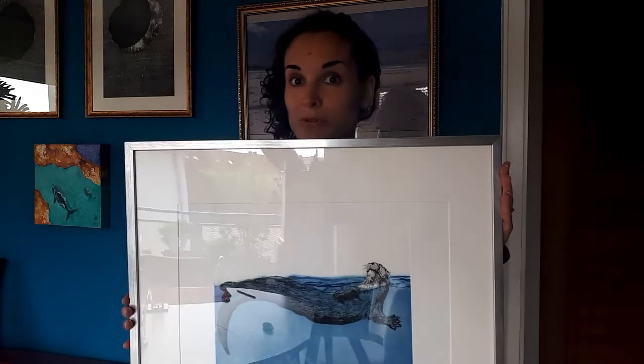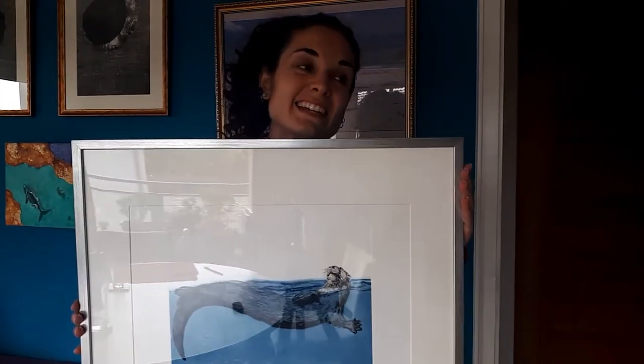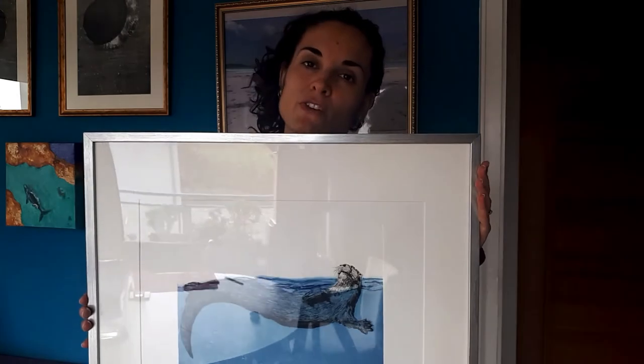sea urchins, or mussels, using stones or empty shells to open them, and this is pretty amazing I find. What is also very nice about sea otters is that they are very playful and they play with their favorite